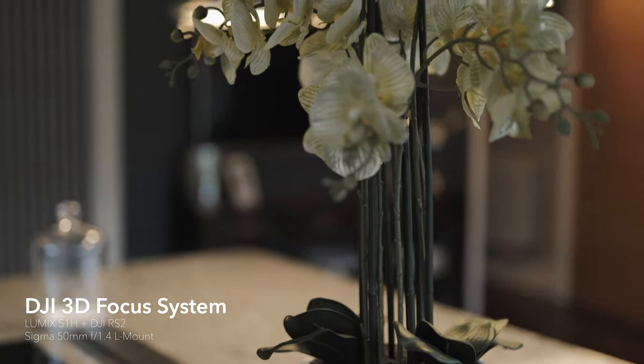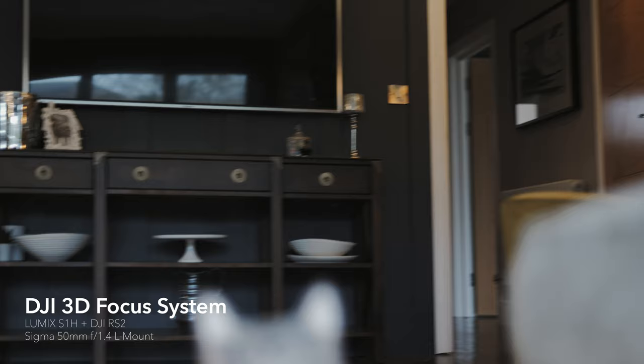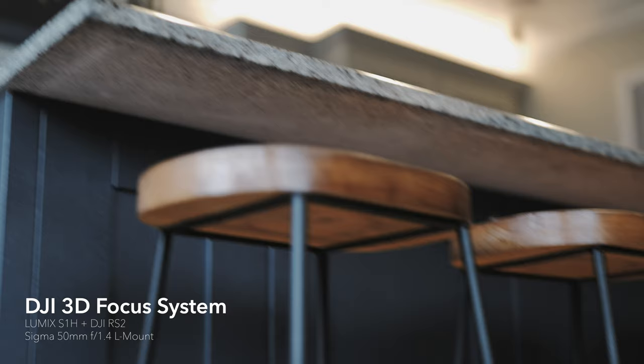So this is less of a review, more of just some sample footage of the 3D Focus system working on the DJI RS2. For this shot I've actually set up the tracking mode within the DJI app on the iPhone to basically set some waypoints, set how long you want it to move for and how long to stay at a certain position, and then the gimbal just does the rest and hits record as well for you.